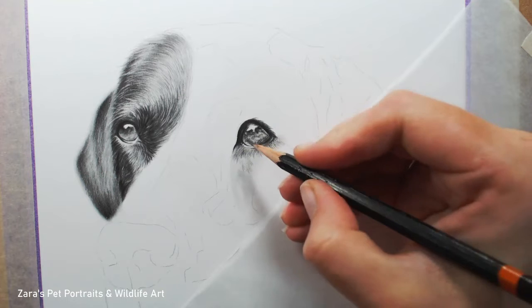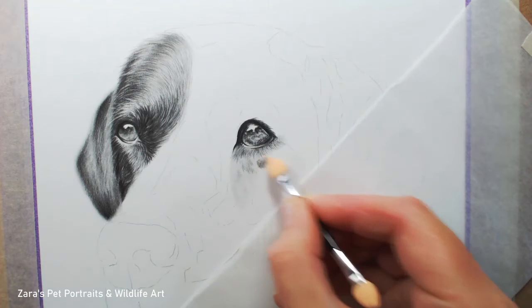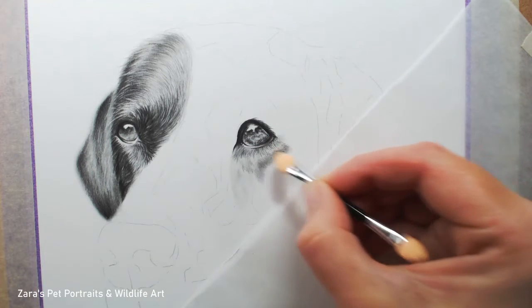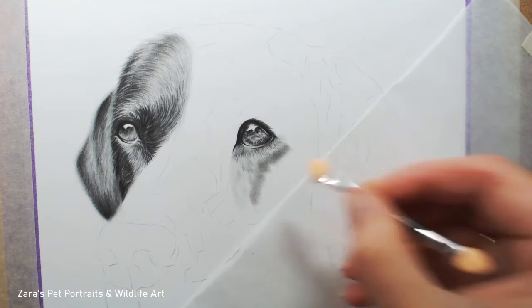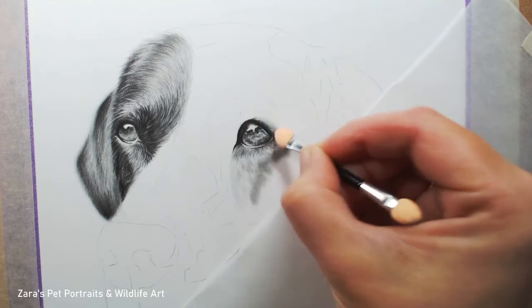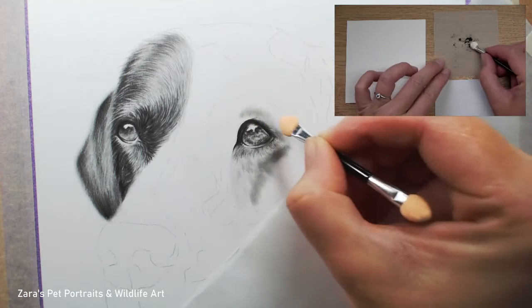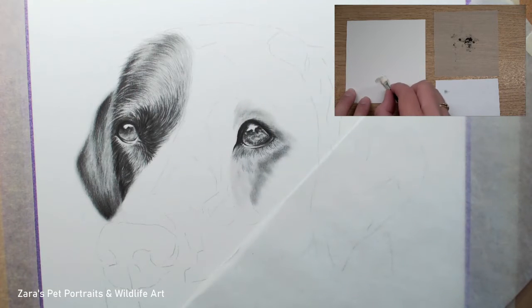Throughout this video I'm going to be showing you my must-have graphite supplies, starting off with the graphite powder, which is my absolute favourite technique for applying that base layer — and that's exactly what I'm doing here. My preferred way of applying that graphite to my paper is either using a blending stump or here I'm using an eye makeup applicator.